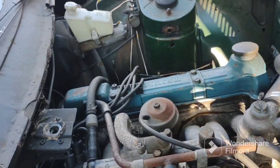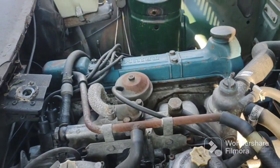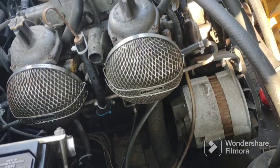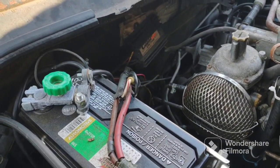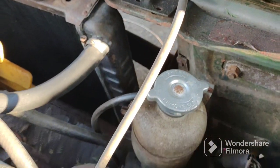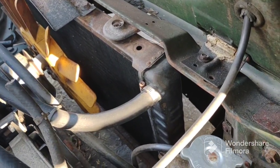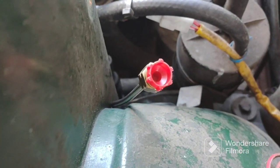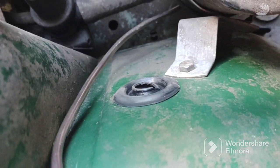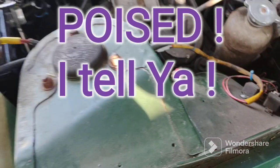I was going to get creative and route the line on the firewall or perhaps right over the motor — just kidding. But seriously, maybe route it in a way where it's not exposed to the elements, because under the front where all the water hits it gets exposed. Anyway, here's where I have it sitting right now — it's ready to go, and there's where it's going to go, right in that grommet hole.